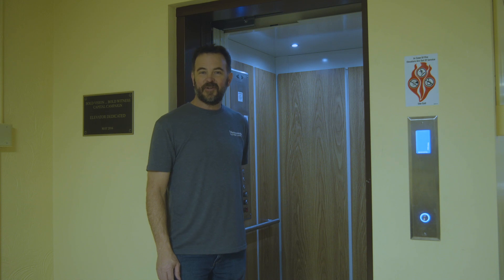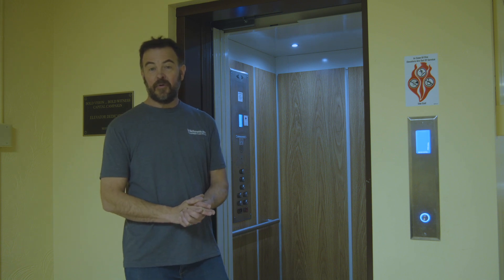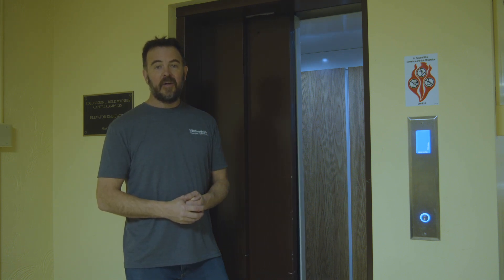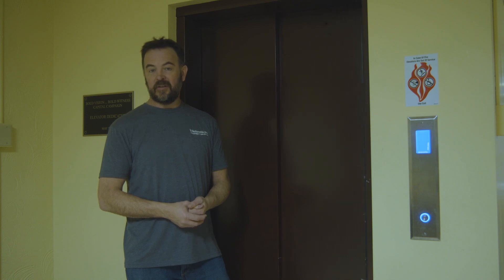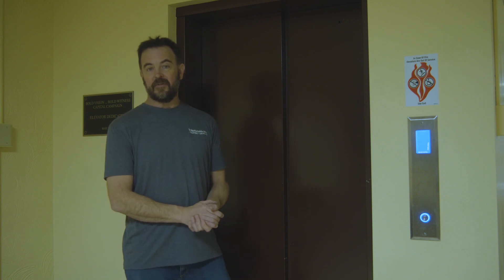I hope this video has helped you understand a little bit more about how roped hydraulic elevators work. If you have any questions or would like to learn more, you can check out our website at elevators.com. We have a section on the website called educational videos, with animated videos that also show how all the different types of elevators work. Thank you.